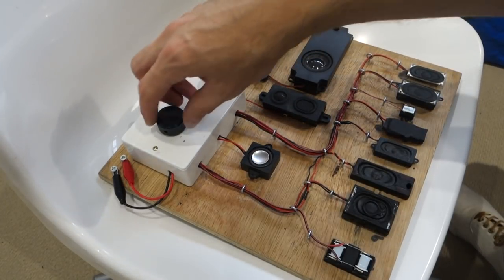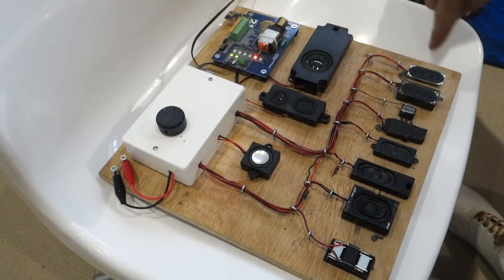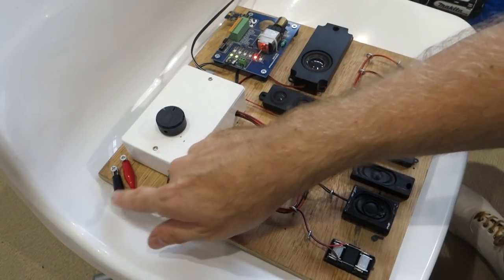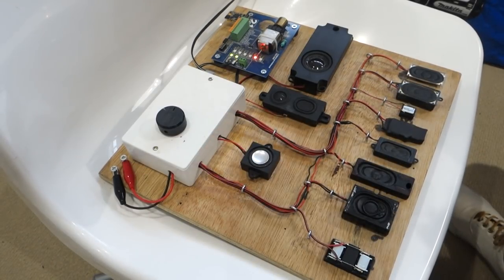All the speakers are wired through this 12-way rotary switch, and you can select 12 different positions working through in order. There's an additional set of contacts making up the 12th position that can be connected to any speaker not on the board. There's quite a wide range of speakers and some surprises - some didn't sound as good as I expected, others sounded better. I'm not sure how well the sound will be picked up on camera but hopefully it's interesting to watch.